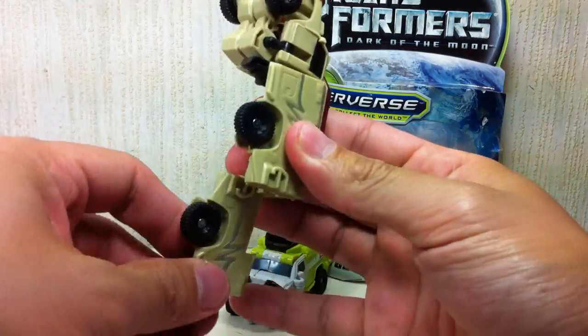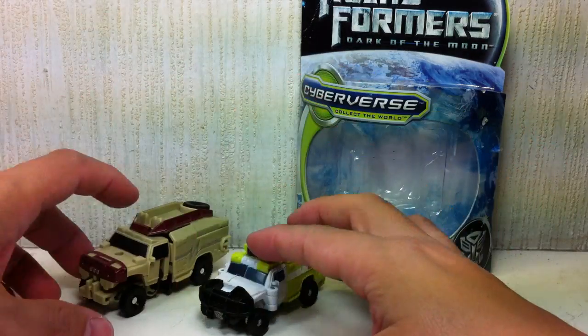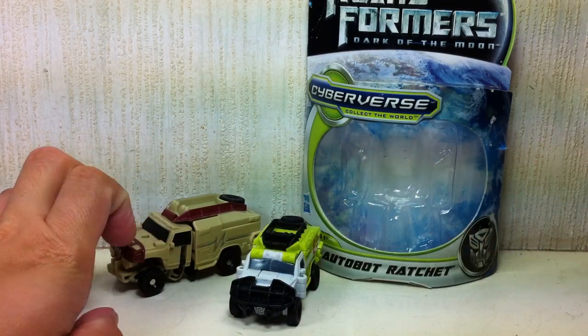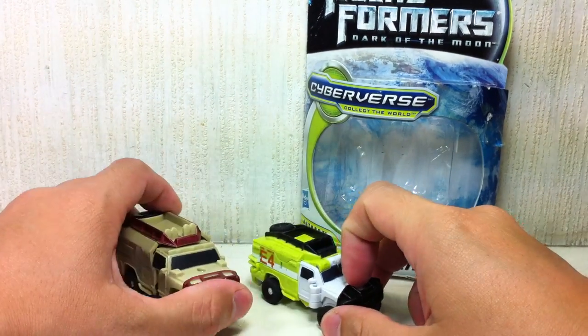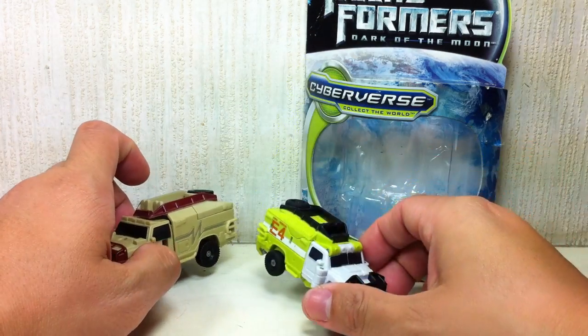Quite horrible transformation on the old one. Obviously, they've shrunk even the Legends class — Legion class, I apologize. Still, if you do need a pocket-sized Ratchet, this is the figure that you want to get. Not the old one.